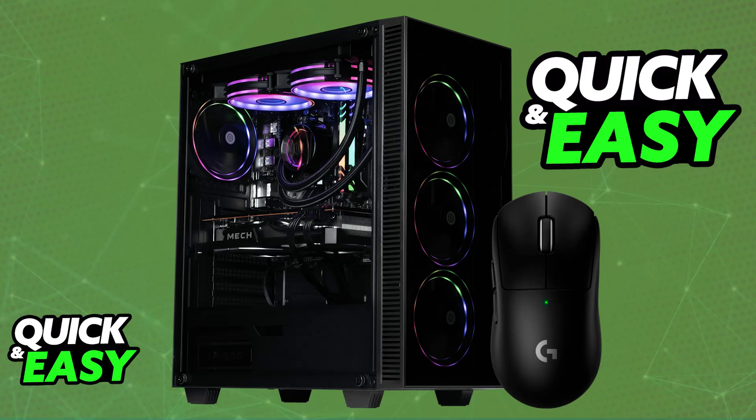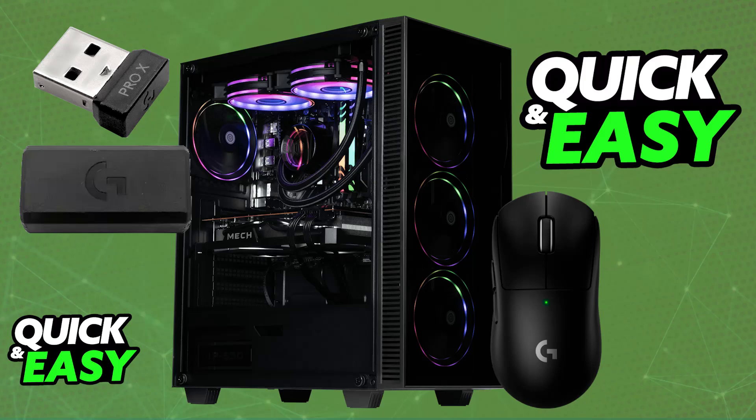When you unbox the Superlight 2, you will be able to find a lot of things, but most importantly the wireless receiver, the dongle, and of course the cable that allows you to connect them all to your PC.